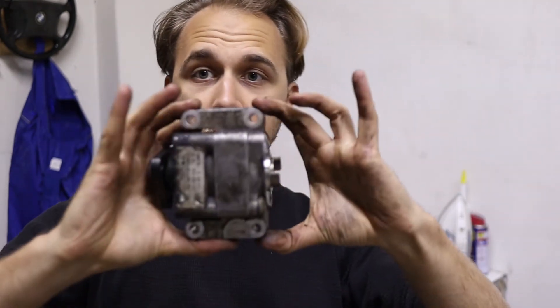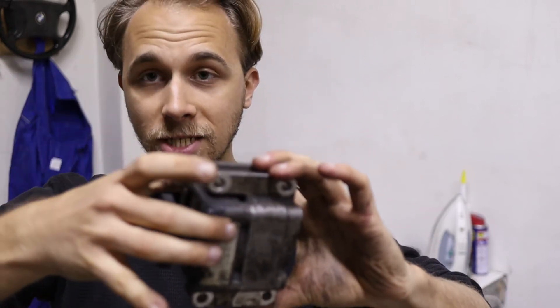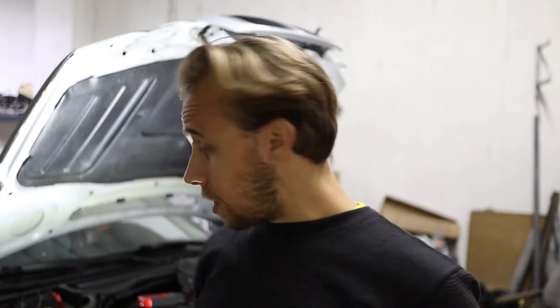If you also need to change your power steering pump, the whole process is the same. Right now when you have this unit off, you just unbolt two more bolts and the power steering pump will come off the bracket, then put another one in. Once you put everything back together, it's time for the bleeding process.